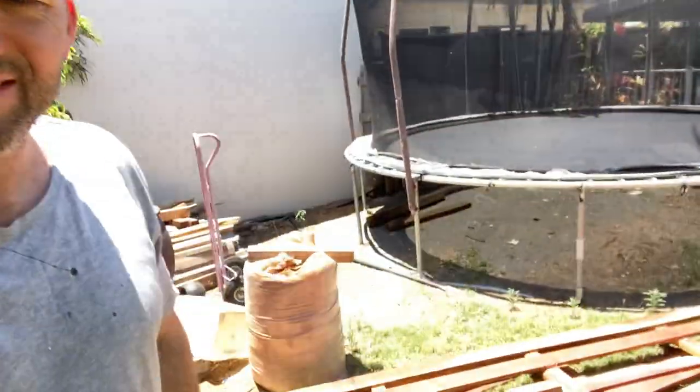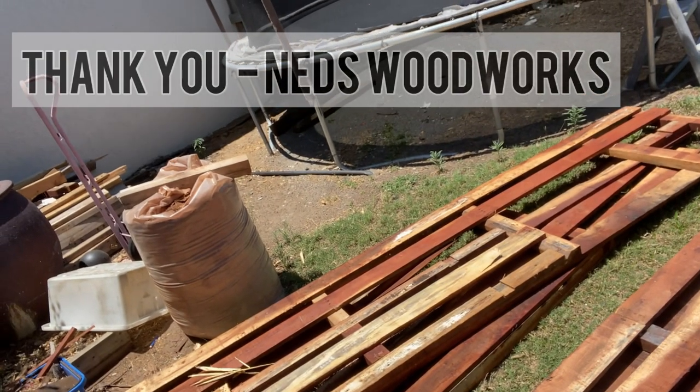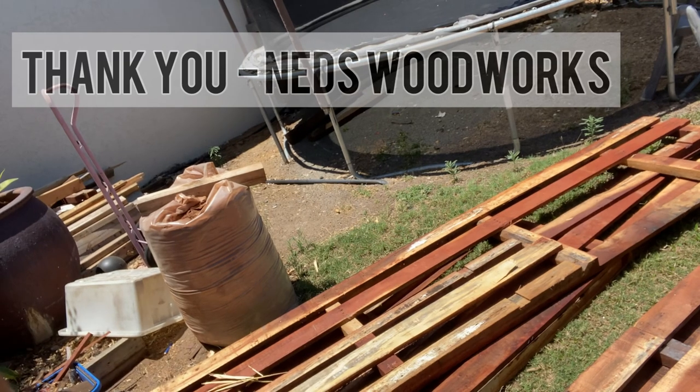I'm heading outside now. I've got to bust down some pallets — I've got a heap of that to do. Why am I telling you this? Because occasionally people like to tell me I'm using fake pallets. Anyway, there they are — already assembled, ready to go, look like pallets. I've now got to pull them apart and make them look like wood again.